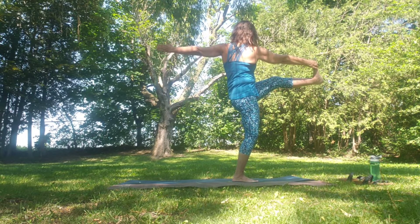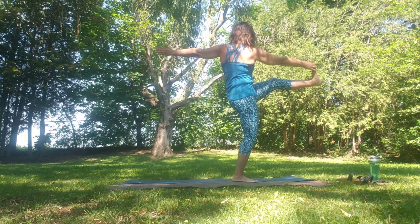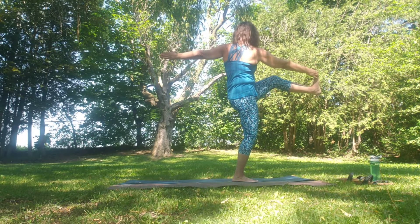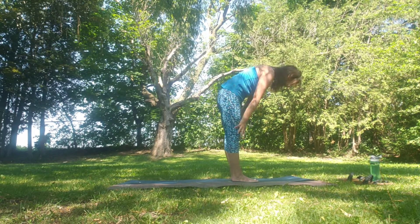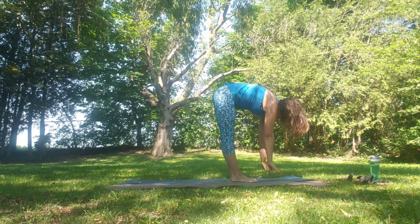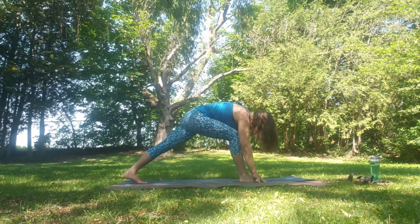Breathe. Release. Sweep the hands up, exhale fold. Inhale, exhale fold. Inhale flat back, exhale fold. Stepping the left foot back, coming into a lunge, and sweep the hands up over the head coming into standing crescent moon.